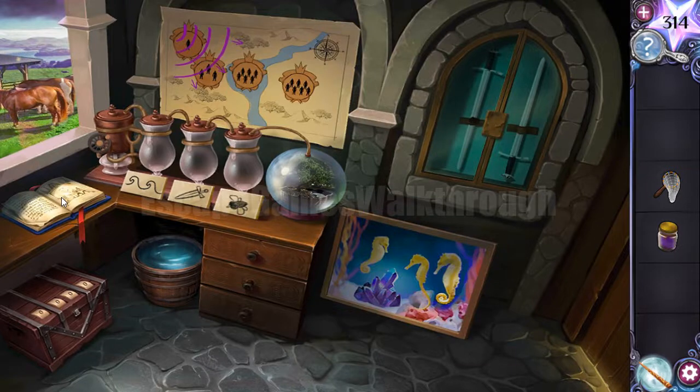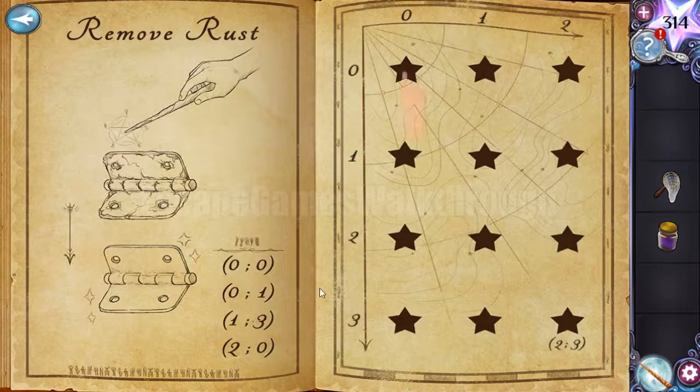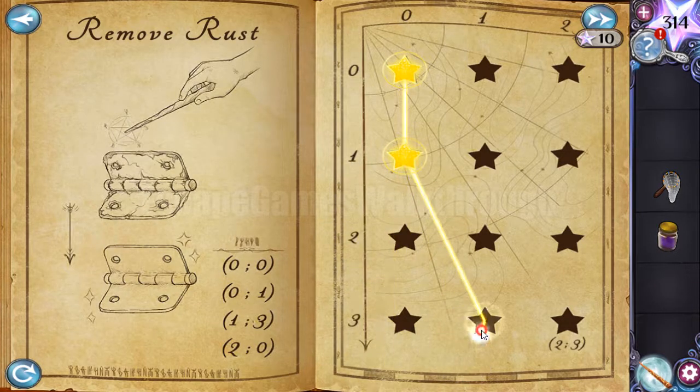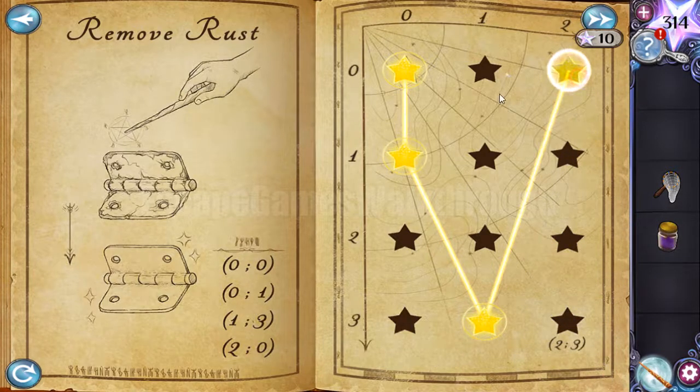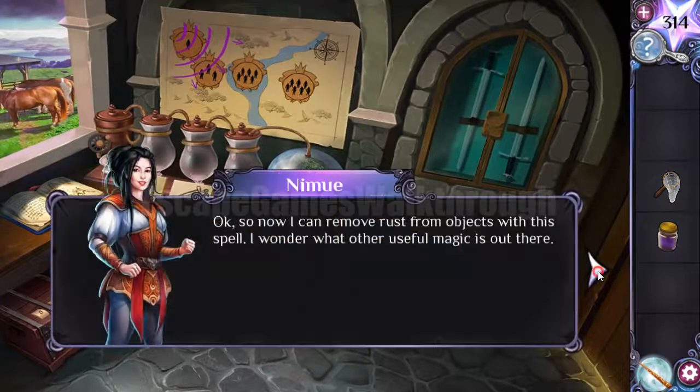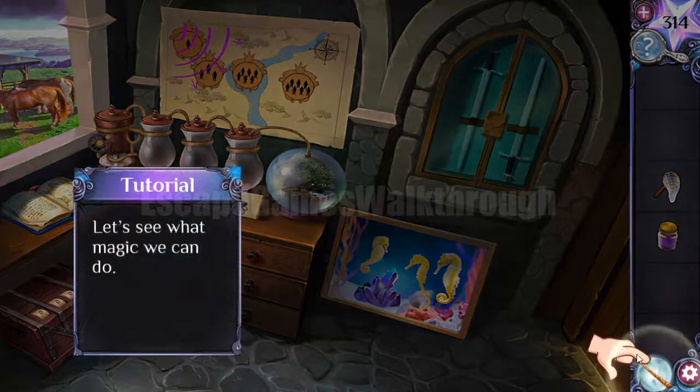Here's the spell book. We can learn some spells by connecting these stars, and we have coordinates on how to connect them. The first is 0,0, then 0,1, then 1,3 — so we need to join it to this star. The fourth is coordinates 2,0, so we need to join it like that. These are the coordinates, and now we have learned the spell to remove rust from metal.